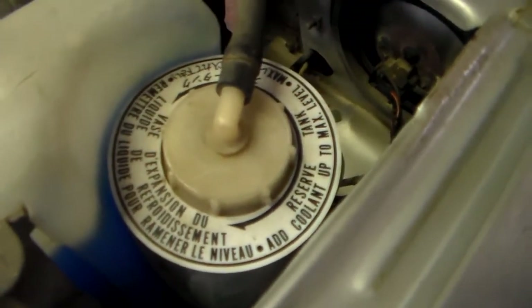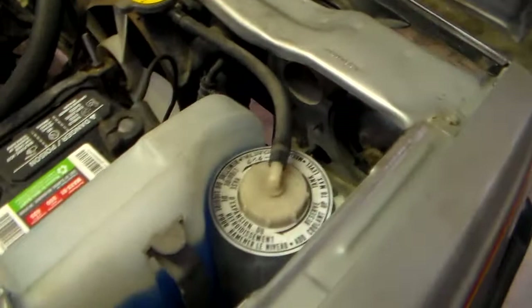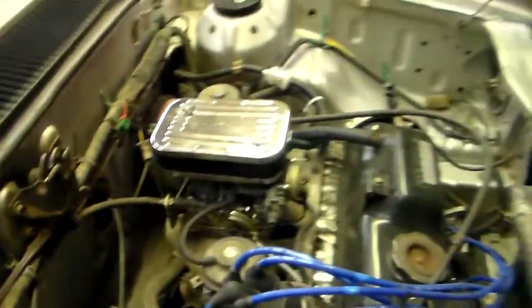Including the ring that goes around the catch can and the radiator. Under here it's actually really solid — all the places where it counts: down there, control arms, the crossmember mount — there's no rust on that at all.